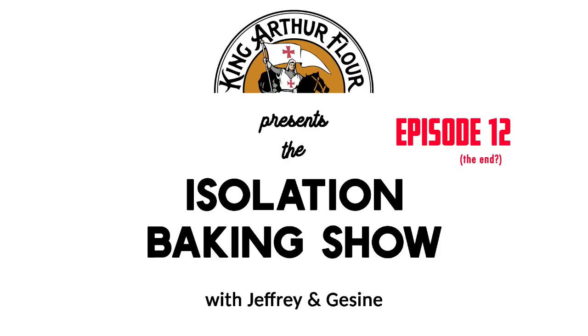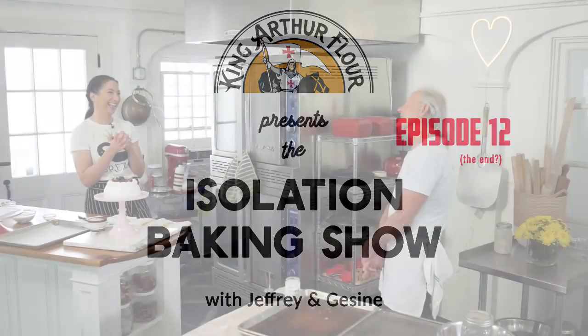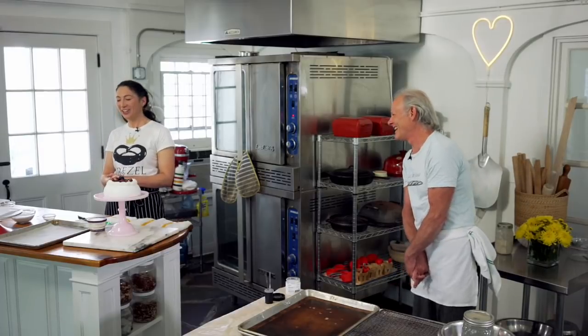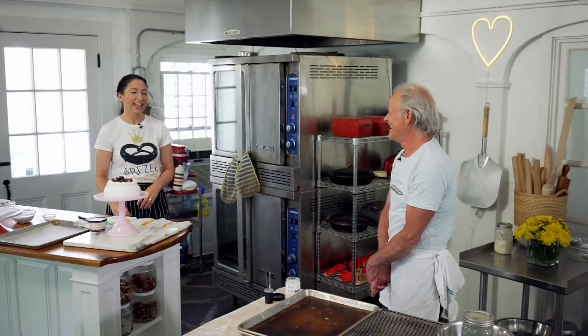Jeffrey. Hi, Gesina. Did I ever tell you the story about my friend who got in trouble? She's a baker, a German baker, got in trouble with the authorities. Well, they found stolen goods on her. She's stolen umlaut. It's not the season for stollen.